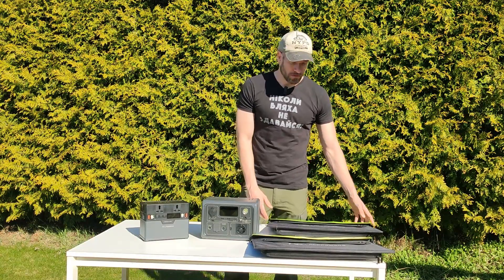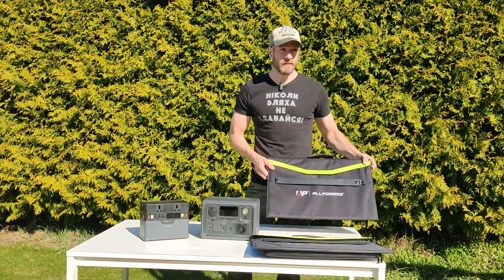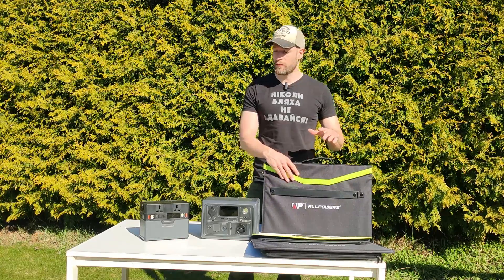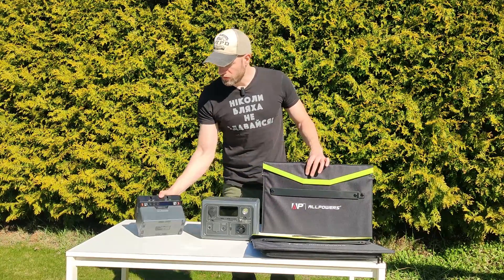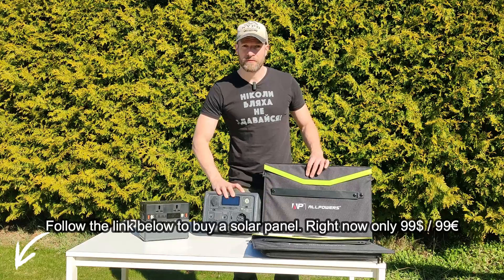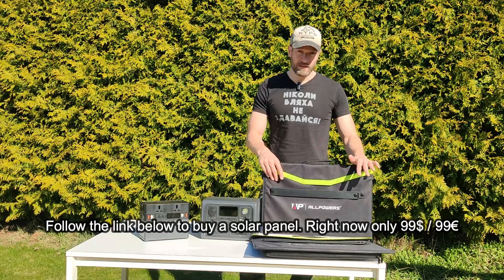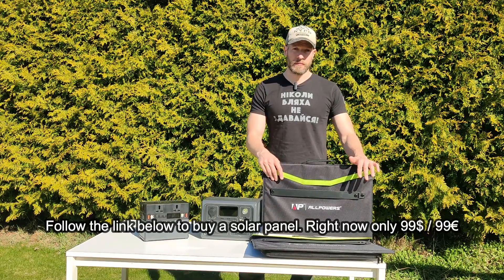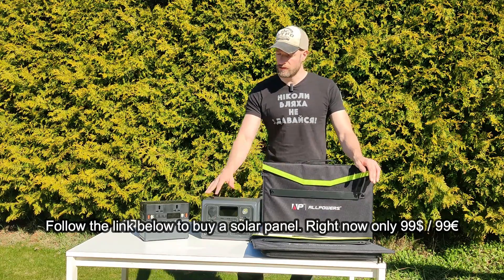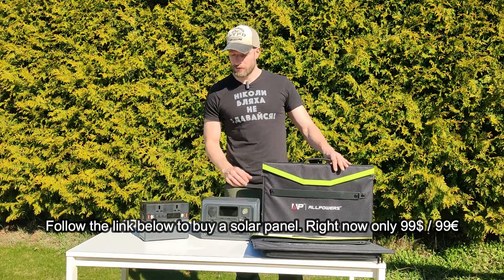Hello, today I'm going to be talking about the AllPowers 60-watt solar panel. I got two of these 60-watt solar panels and I will be trying them with both the AllPowers S300 and the EB3A from Bluetti. These can very easily be connected in parallel and I will show that as well, and see if there's any difference in how much power we get into these two power stations.